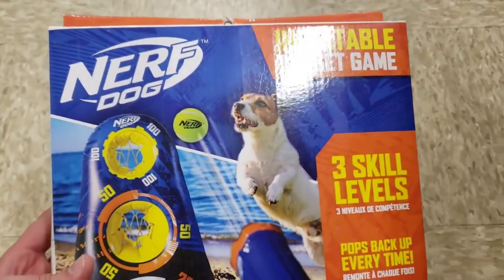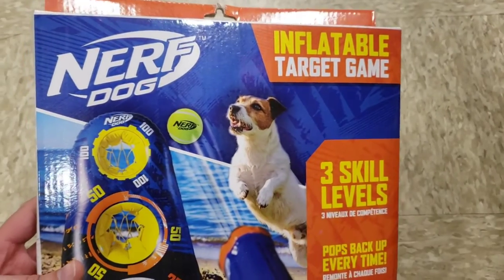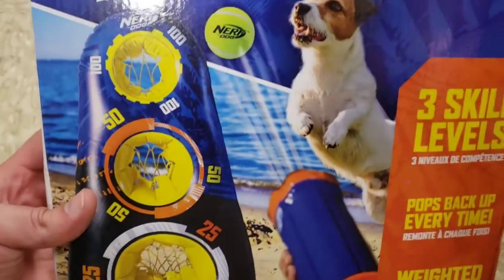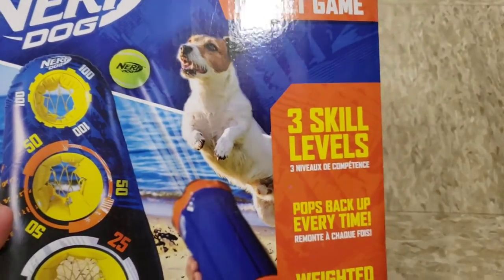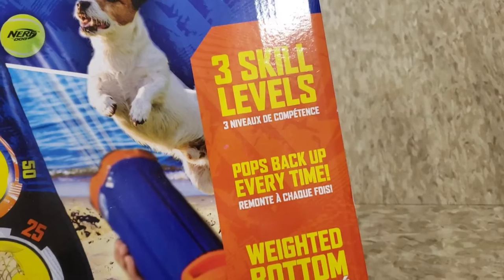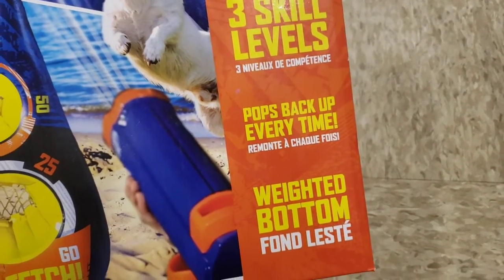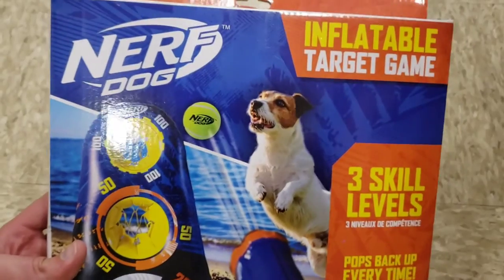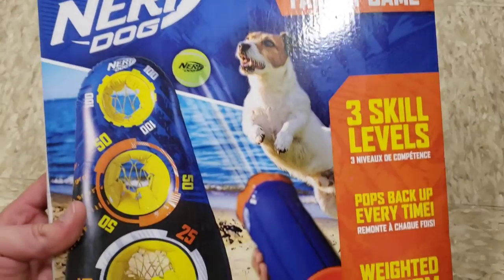What's really cool is it goes with the Nerf Gun — it's the inflatable target game. You blow this up, you shoot the Nerf balls, you try to score, you're having fun. The dog's having fun. Three skill levels, pops back up every time, weighted from the bottom. That is freaking awesome. You can sink some shots with the Nerf Dog Gun.